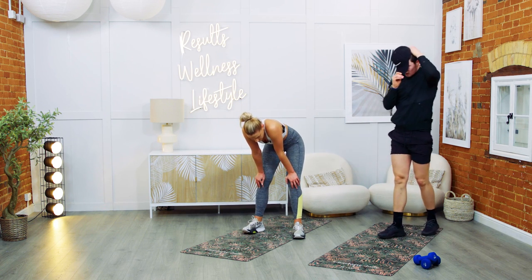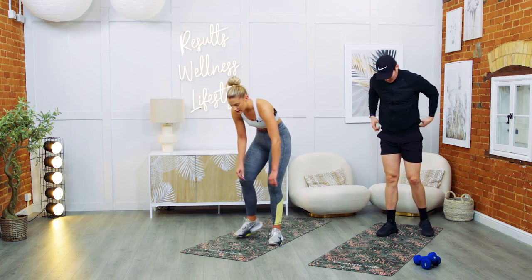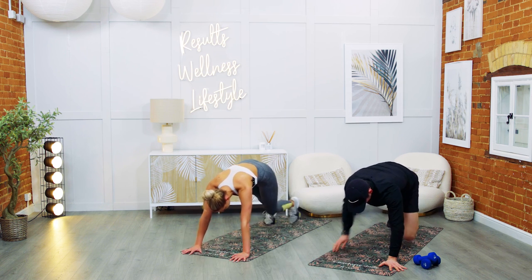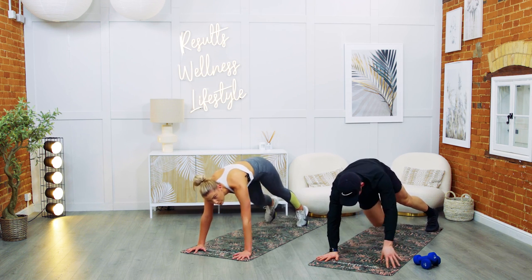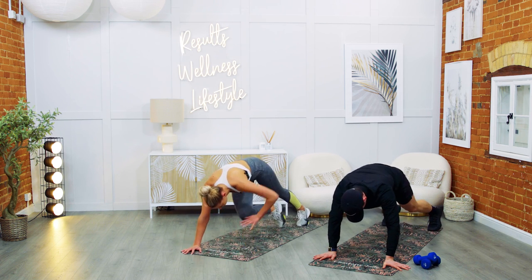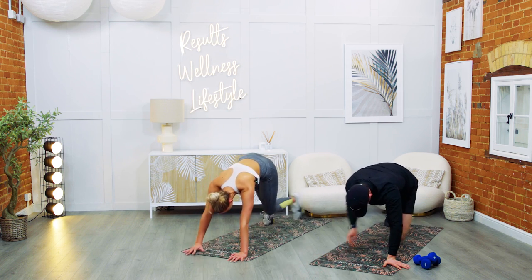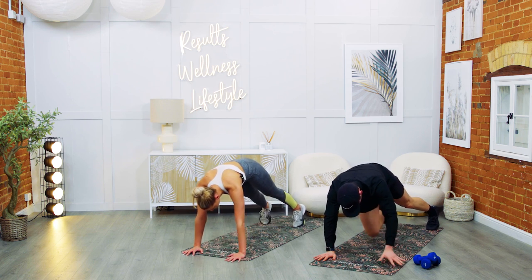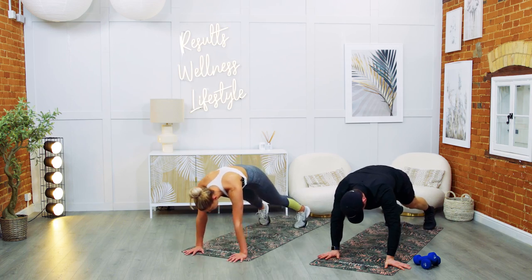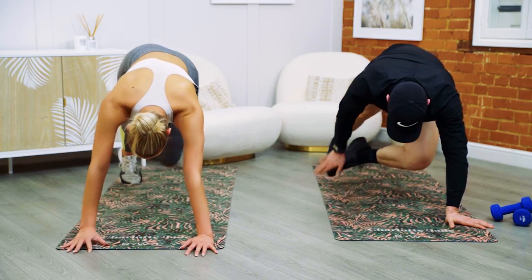Opposite hand to opposite toe and knee. Five, four, three, two, one — let's go. Compose yourself, keep the core tight, focus on the opposite side — that helps with your balance. Keep that weight forward over your hands the whole time. Ten, nine, eight, seven, five, four, three, two.